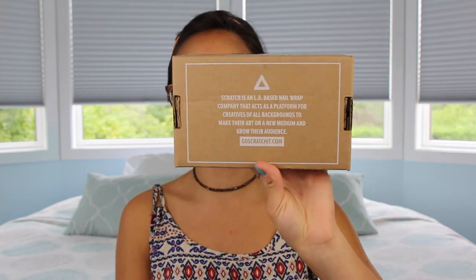It comes in a box like so to your doorstep, and it has your address here, but I covered that up. On the bottom of the box, it has information about the company itself, so if you want to pause here and read it. The first thing you see when you open the box is this card — it's of a woman on a bicycle. On the back, it just tells you information about the box itself, like what's included, what products are in there, and just a little hello to introduce the box.